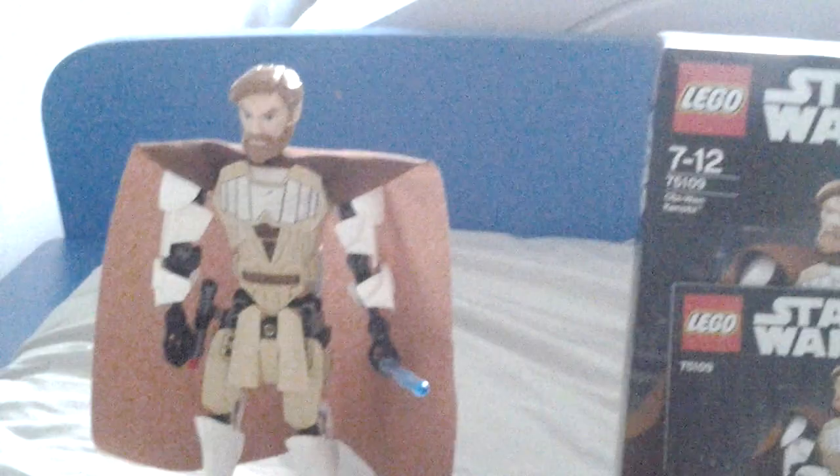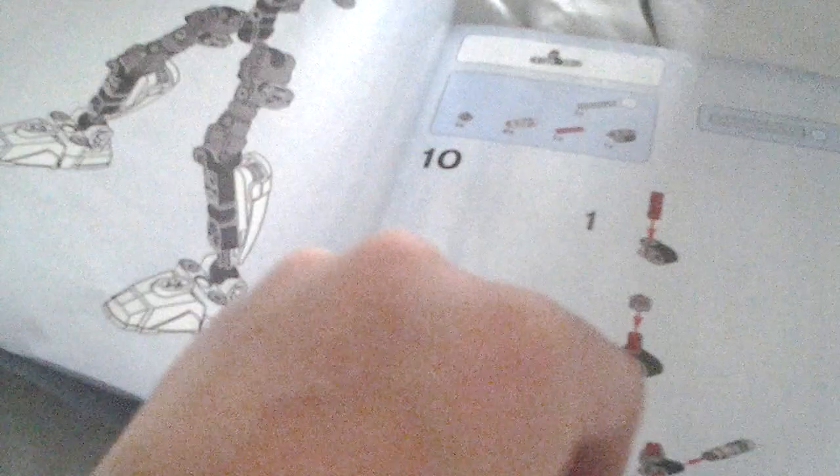Let's just take a quick look at the instruction manual. So there you have it, the instruction manual. It's the first page. This is like the spine of the guy, Obi-Wan, and then it's like the legs - still building the legs, legs again - and then you connect them onto the spine thing. Then you make something for the arms or something like that. That's just the first part of the instruction manual; I'll just keep flicking through.